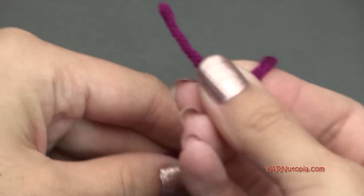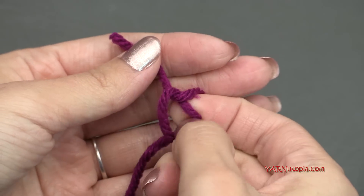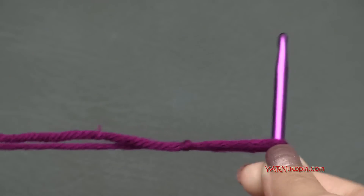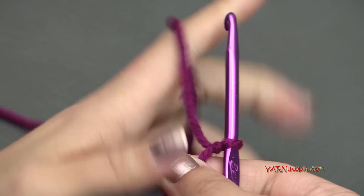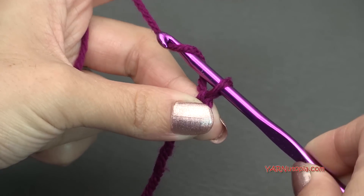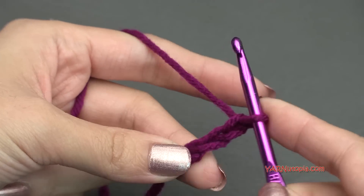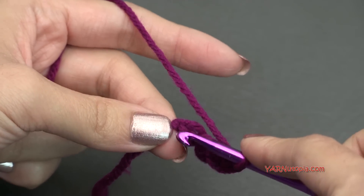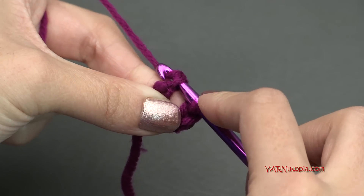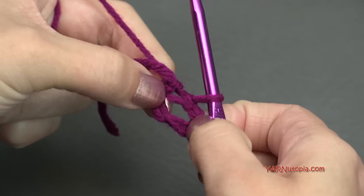Let's start out with a slipknot. Put your short end over your long end, fold that down, pull that long end through, and make a slipknot. Insert your hook in that loop and we can begin. So let's start out by chaining 4 — yarn over, pull through: 1, 2, 3, and 4. Then go all the way to the first chain and make a slip stitch to form a ring — yarn over your hook, pull through, and through. Just like that, we've created a ring.